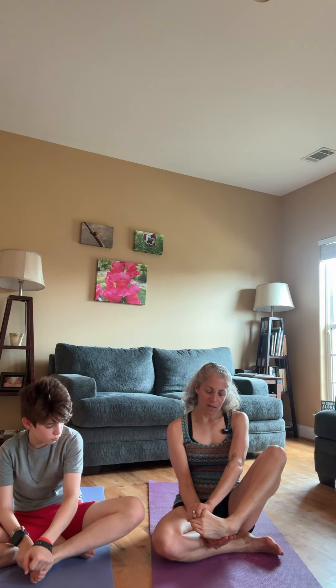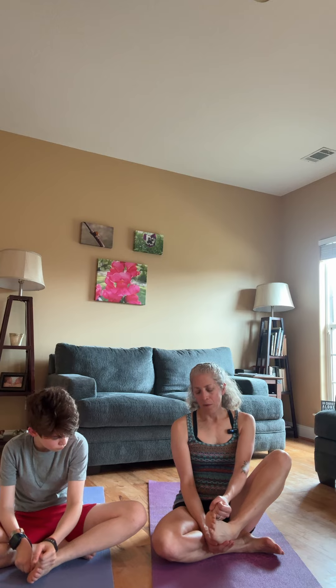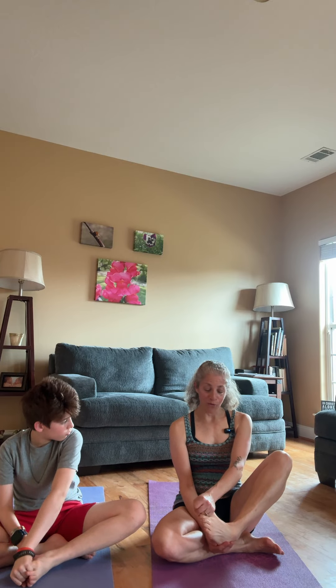Grab hold of your big toe. Let's just massage it and move it through a range of motion.